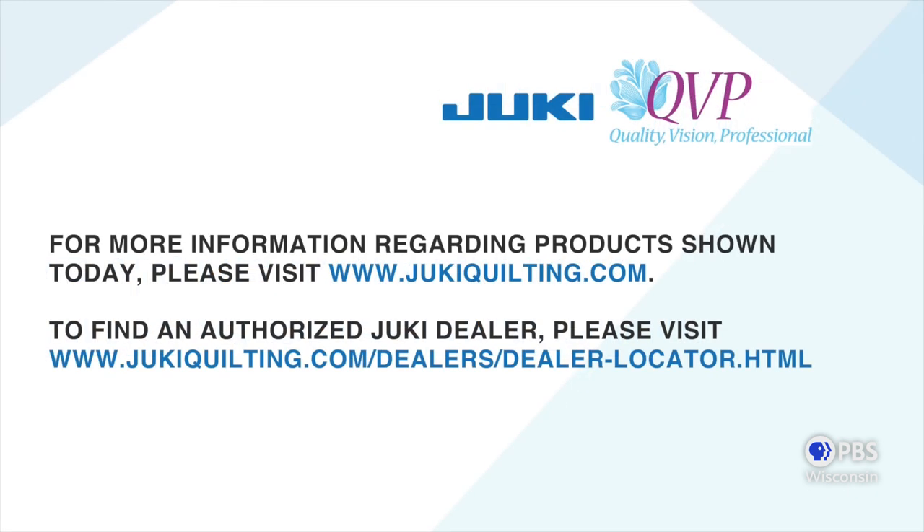Juki has lots of models to choose from. Visit our webpage at JukiHome.com or JukiQuilting.com for more information, or contact your local authorized Juki dealer.